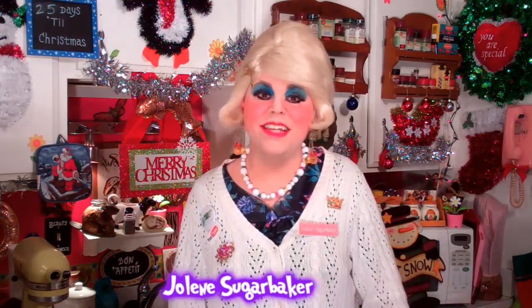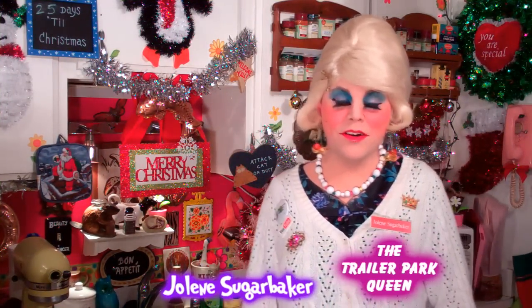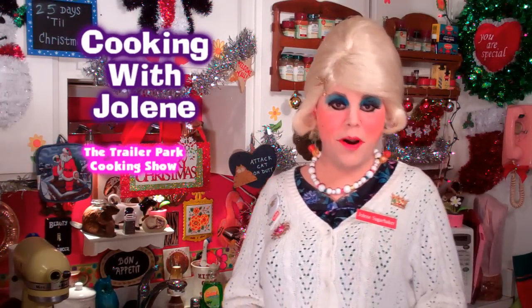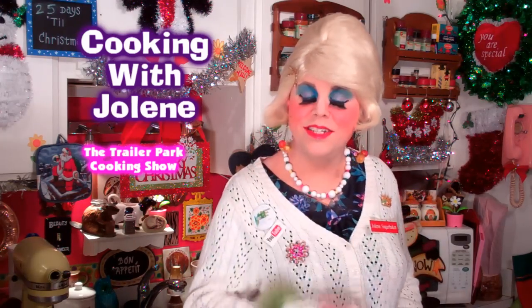Hi there, Trillapark fans. It's Jolene Sugarbaker, the Trillapark queen. And welcome to the Trillapark test kitchen and welcome to another edition of Cooking with Jolene, the Trillapark cooking show, where I teach you how to live on a budget and do it the Trillapark way.